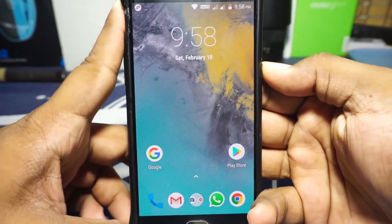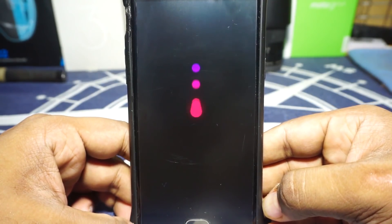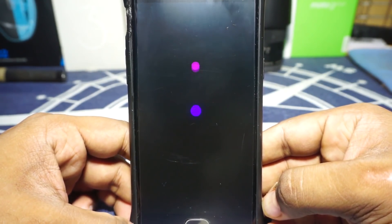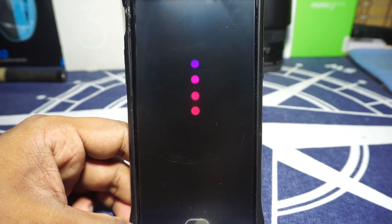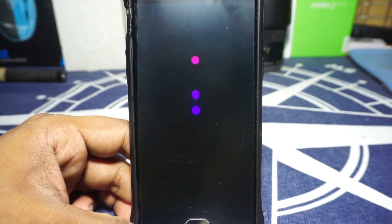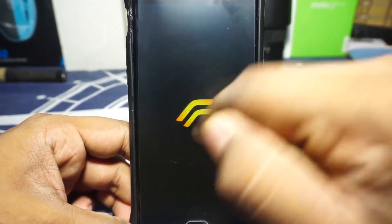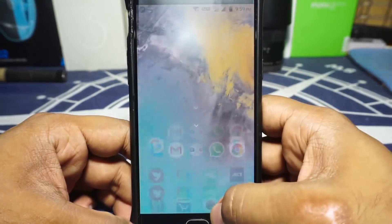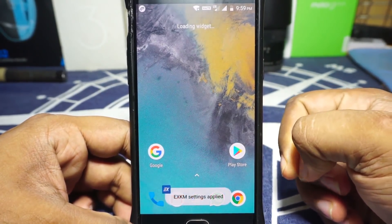Let me show you the boot animation, which is pretty cool. It's a new base so there's a new boot animation — it's beautiful, I like it a lot. It works out really well and goes to the RR logo.